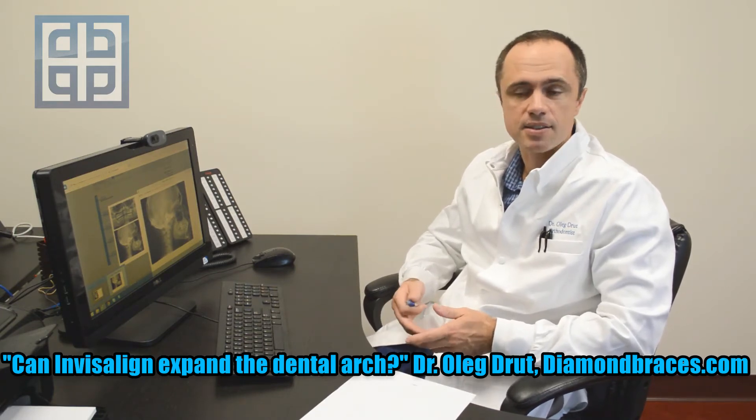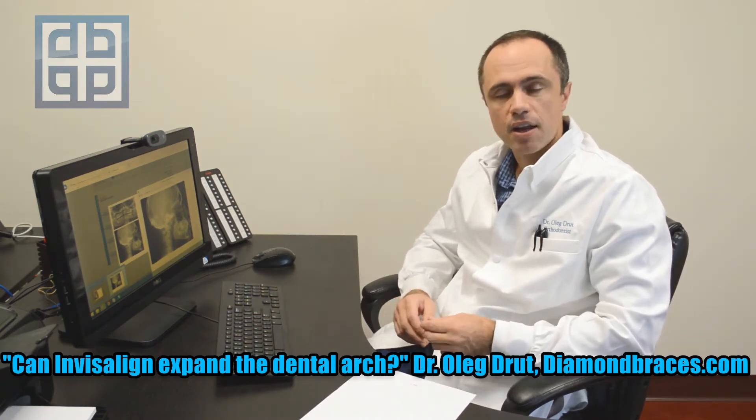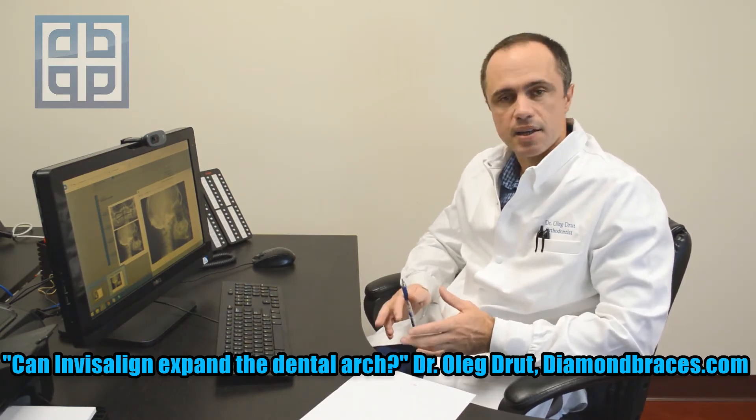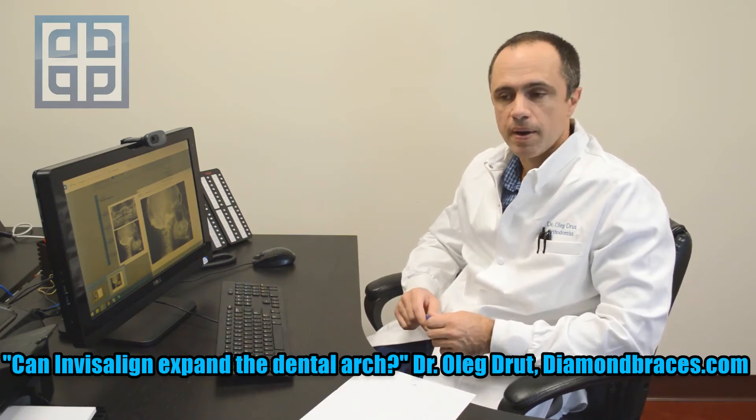So sometimes adults will need surgery to expand the dental arches. However, if the dental arch is constricted — slightly constricted — we definitely have the ability to expand the dental arch by using Invisalign.